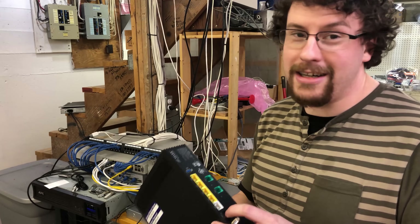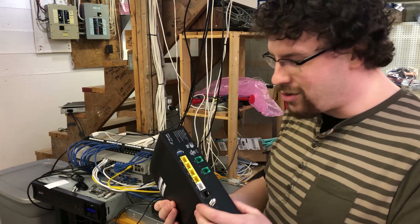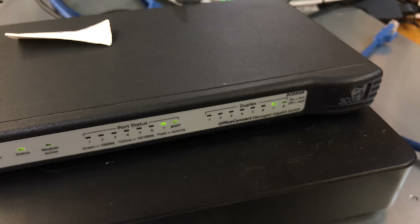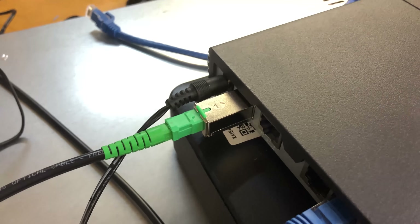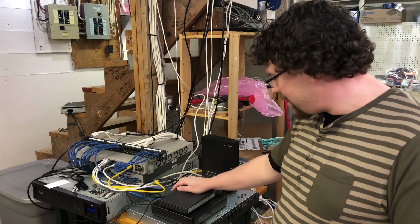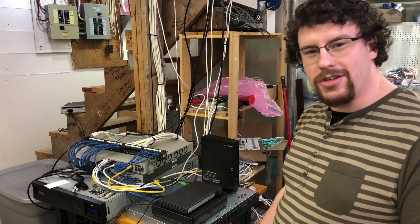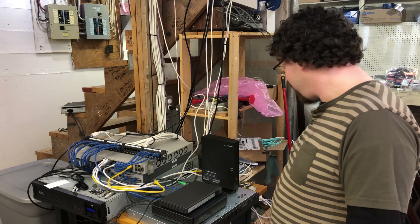Obviously, being eager to test this out, the very first thing I did as soon as they left was pull the SFP module out of the router and plug it into a switch. And as you can see, the switch is hooked up. The SFP dongle is plugged in and I've got PFSense plugged in via Ethernet — it picked up a public IP. So the theory checks out.